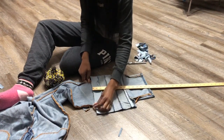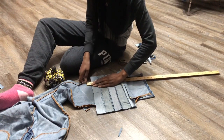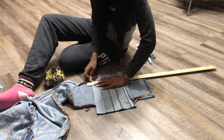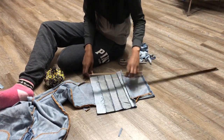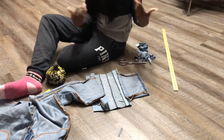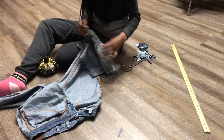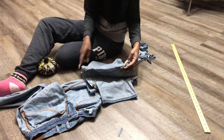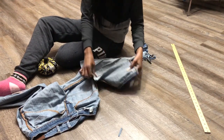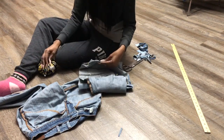Do the exact same thing on the other side: line it up, seam to seam, draw it out — that's the front. Pin it, then flip it and do the same thing on the other side. Now you're going to sew — sew here, turn it around, sew here, sew the bottom. You're going to sew everywhere you just put your pins, sewing your extension to your jeans.